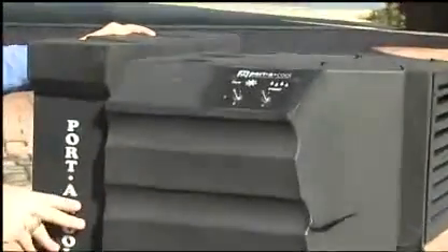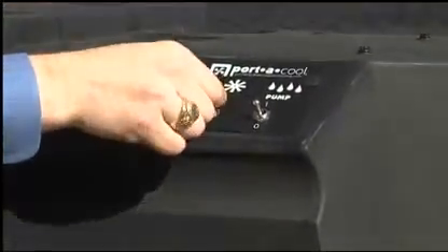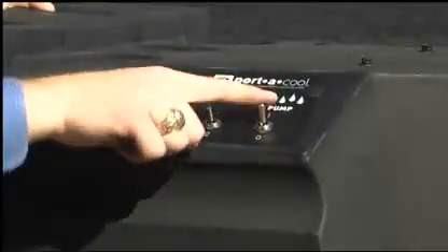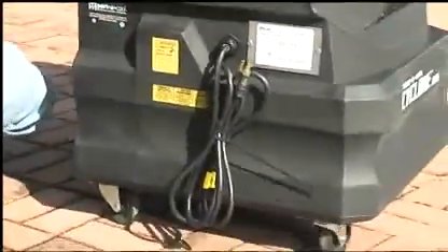Controls are on the side of the cooler. 2-speed fan control here, and a pump switch on here. It runs on a standard 110 outlet.